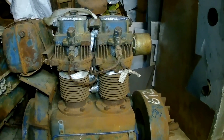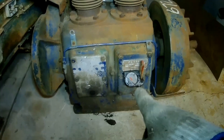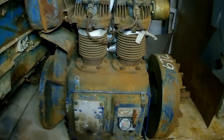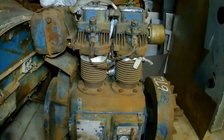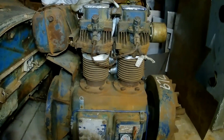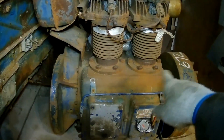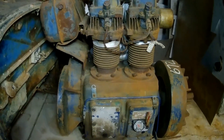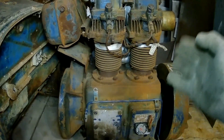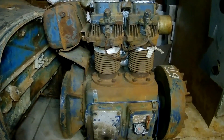I checked it over really good when I bought it. I took the rocker covers off, took the oil cap off, and looked in those areas with a flashlight. The base is nice, no rust. The rocker area is nice, no rust — it's all oily in there. So I'm assuming it's just seized in the bore, and I can probably break it free with some oil.